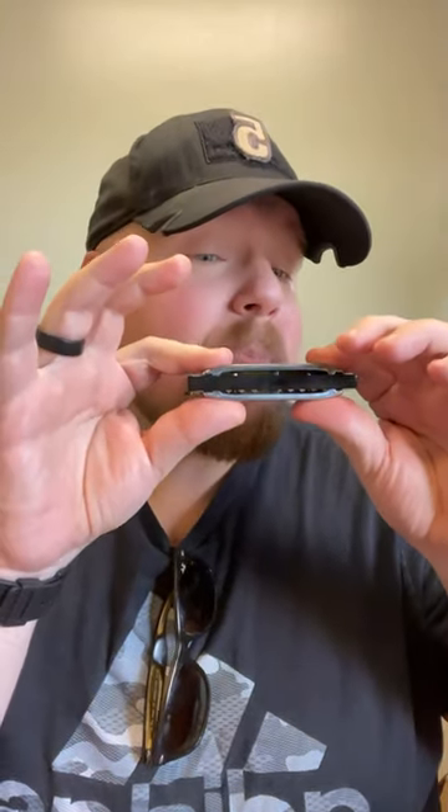Here are a few tips to help you while learning how to tongue block on the harmonica. First off, holding the harmonica in an upward manner is very important. This doesn't allow gravity to drag your spit down into the harmonica.